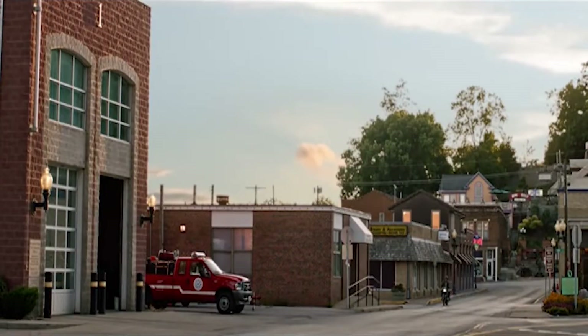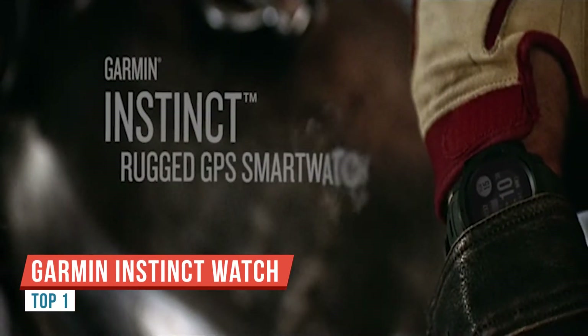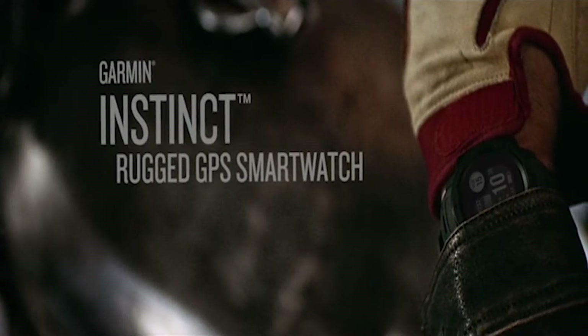Hey folks, Ray from DCRainmaker.com here. Today I've got everything you need to know about the new Garmin Instinct watch, just announced today. I've been using it for the past month or so, and I'm going to run through all the nuances of it and explain how to make sense of this Casio-like looking watch.